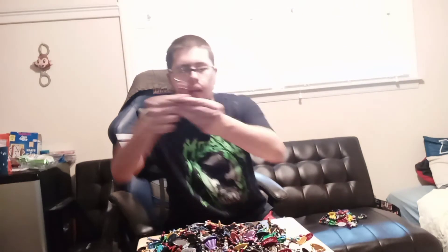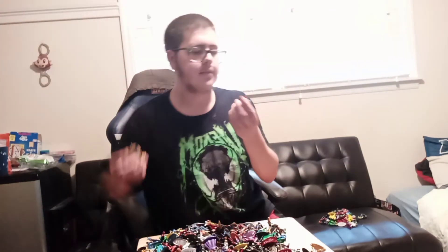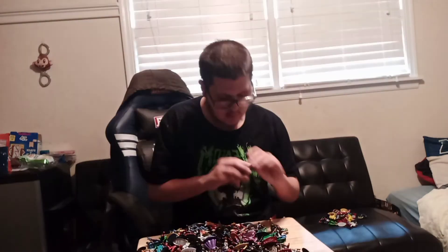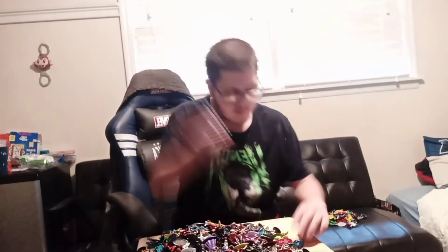A Lobo. Another Aquaman. A Thanos right from the comic books — I do have two more, and one's from the movie. Here's Supergirl. Saber-Tooth. Storm. Another green Drax. Shadowcat, or Kitty Pride. Another Poison Ivy. Mr. Freeze and one of the Batmans. Killer Croc with the blue pants — I do have another one with the orange pants. Comic book Iron Spider — I do have the MCU Iron Spider in here somewhere.